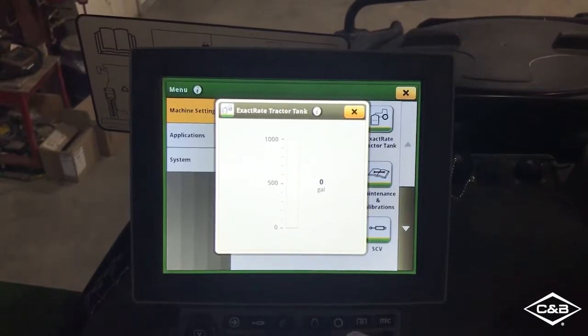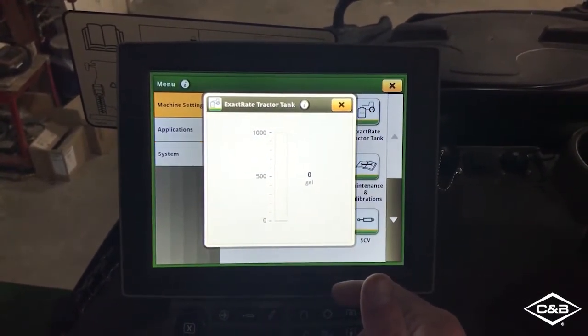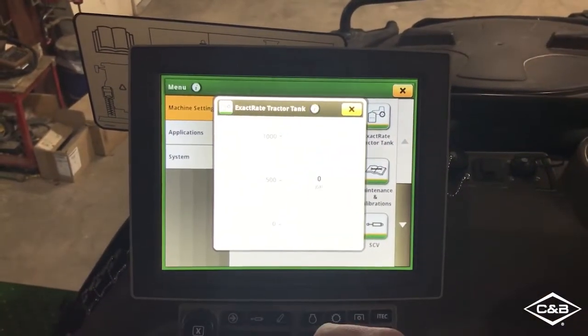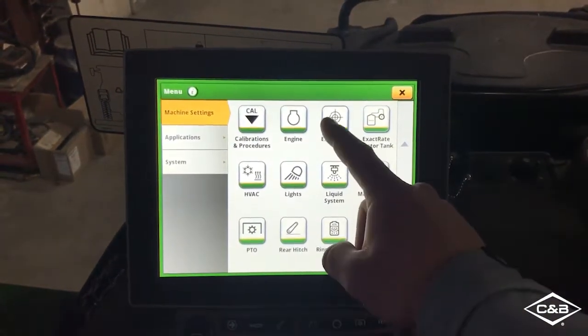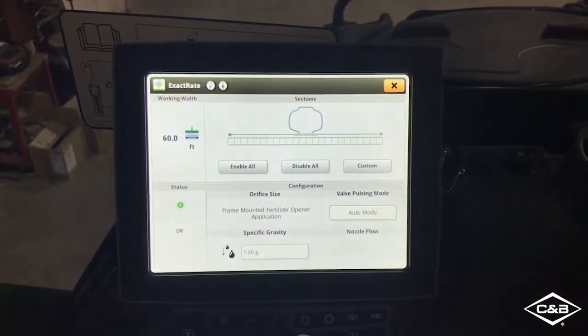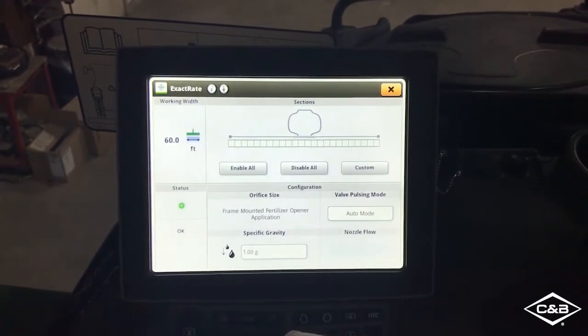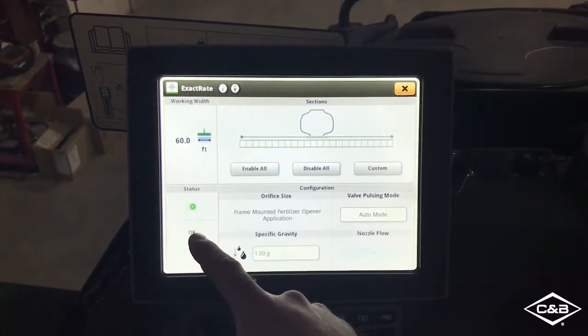If I access those tractor tanks, this is going to show me how full they are. There's a tank level sensor that's going to show the amount of liquid that are left in your tanks. Accessing the Xactrate application, I can now see how the implement is set up with this fertilizer delivery system. I can run diagnostics in the status section.